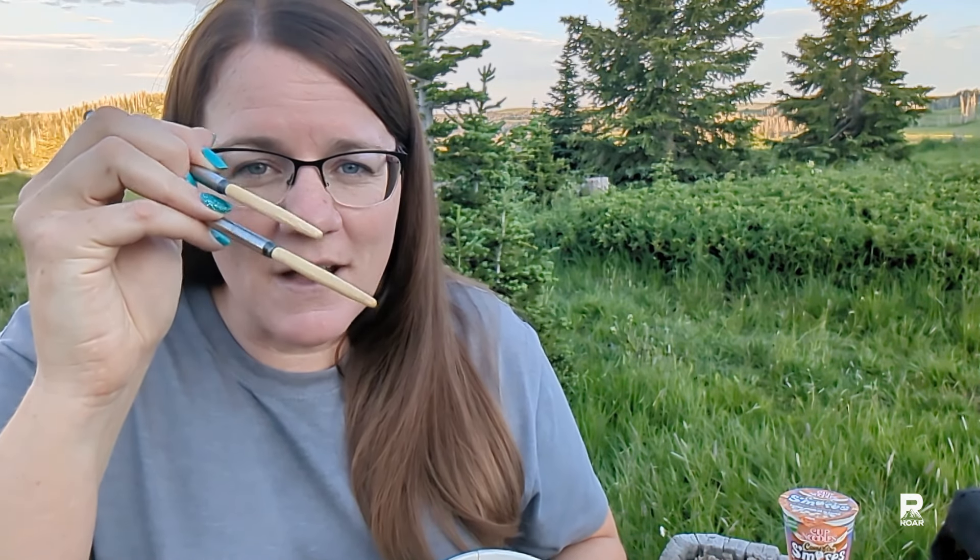I won't make you watch me eat the rest of it, but that is my review of the Outdoor Elements Omni-Tensil. Let me know what you think of these utensils and if they are something that you would buy — I'm curious to know. I do like the idea of having some chopsticks and a napkin, which by the way I'm not even really using with my messy s'mores cup of noodle. Anyway, if you enjoyed this video, thank you so much for watching and I hope I'll see you in my next video.